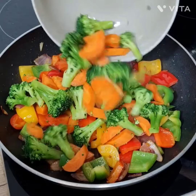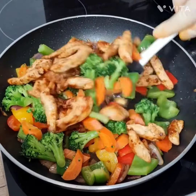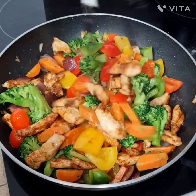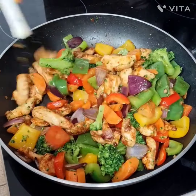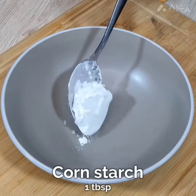Then add the boiled broccoli and carrots, and then add the marinated and fried chicken back in. Stir everything properly so that all the vegetables and chicken get mixed together well.